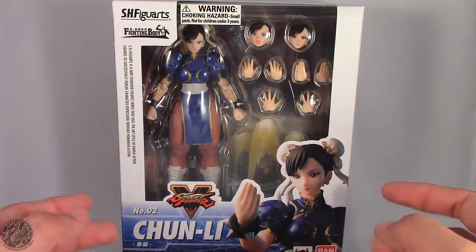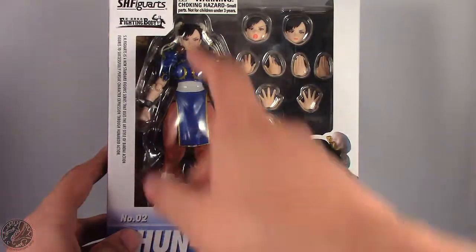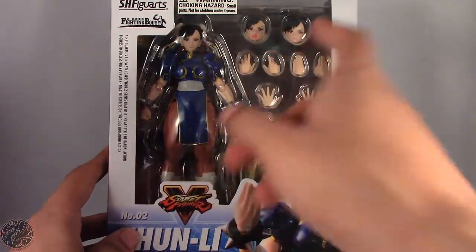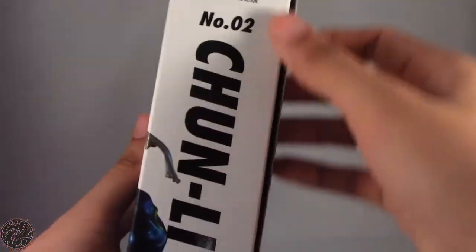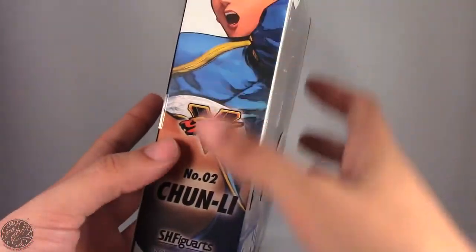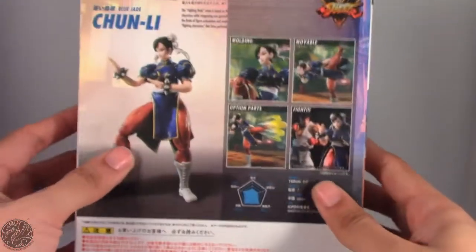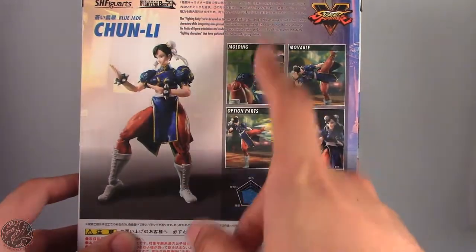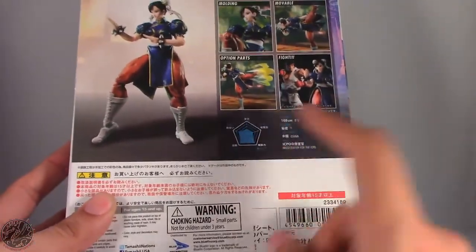She is the second figure in the line. Let's take a look at her box. We can see Chun-Li here in the packaging, some effects, some alternate hands, as well as two alternate faces. We do have a beautiful image of Chun-Li here. On the side it just says Chun-Li. On this side we have an image of the character from the promotional art for Street Fighter V. On the back we don't get a real bio — just Chun-Li herself, some various posing options, and some stats.